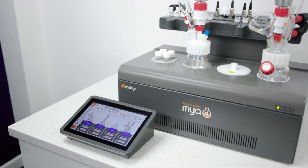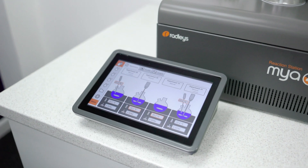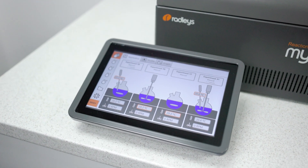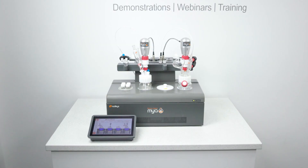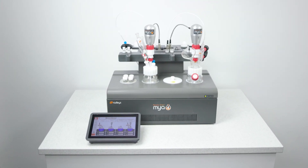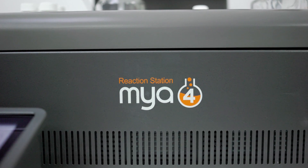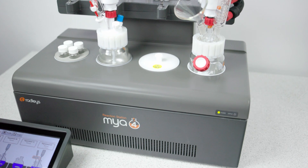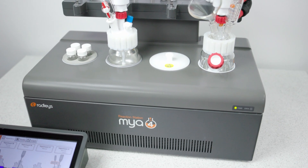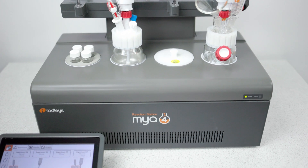Everything is controlled and all data is logged through the control panel. It's incredibly easy to use and provides information rich results. Our new model keeps all the specifications and features that users love, but with updated looks. Due to its new fluoropolymer top coat, it will offer a more rugged design, especially for particularly aggressive chemical applications.